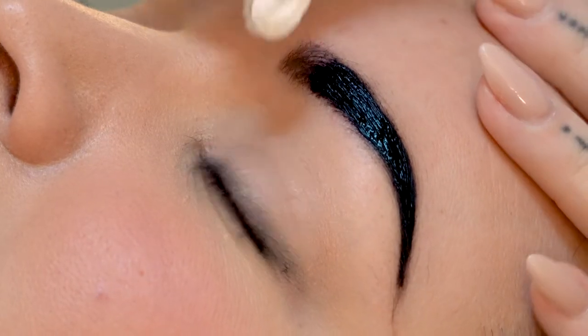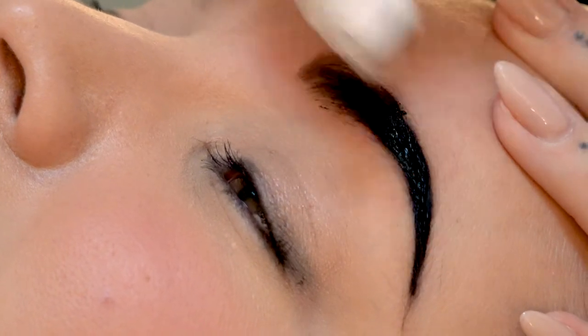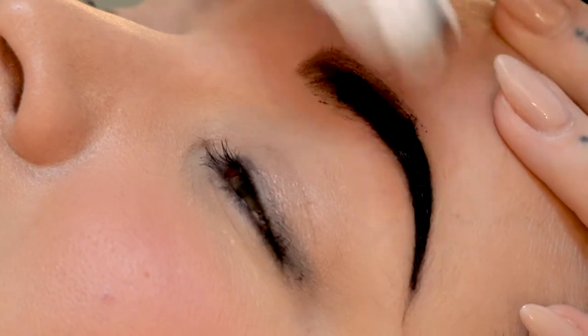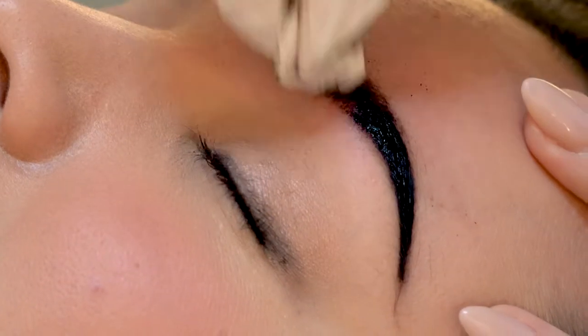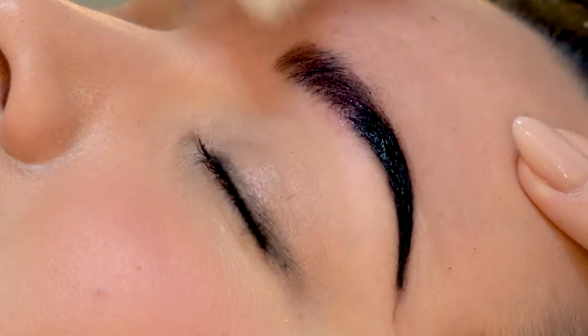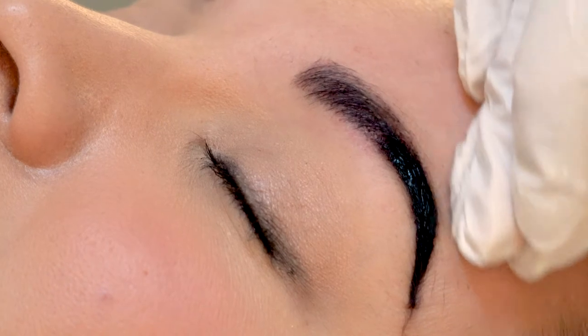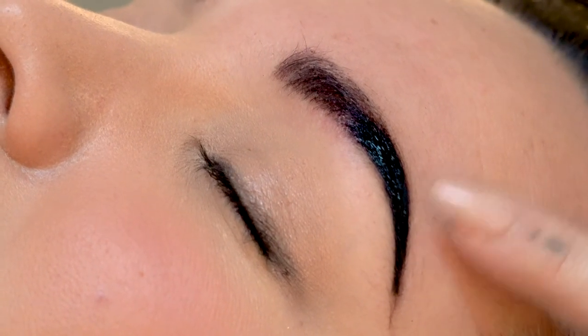It's been five minutes so we're just going to take a little bit more off to see what color we got under there. I like the color but I want the tails to be really dark, so I'm going to leave this on for another five minutes.